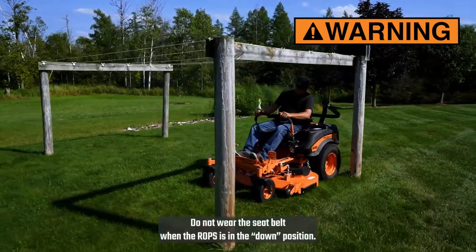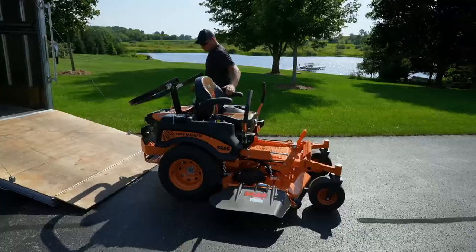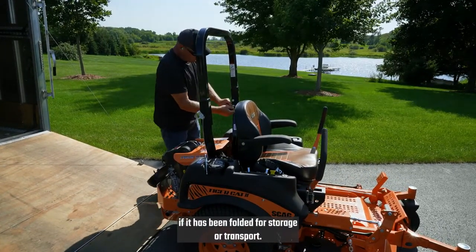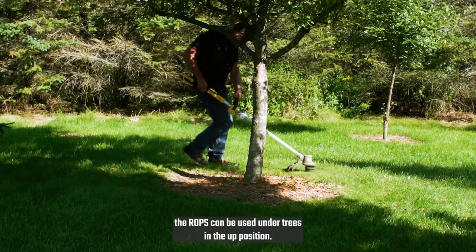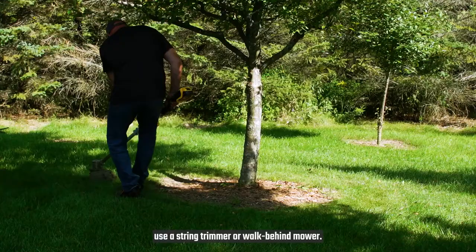Do not wear the seatbelt when the ROPS is in the down position. Always return the ROPS to the up and locked position if it has been folded for storage or transport. Scag recommends trimming low hanging branches so the ROPS can be used under trees in the up position. Otherwise, if the area is small, use a string trimmer or walk-behind mower.